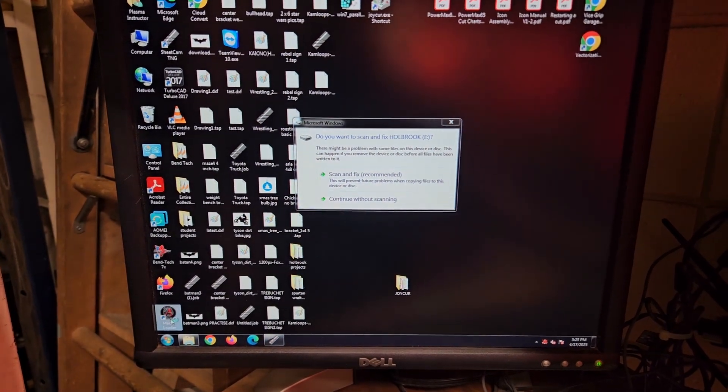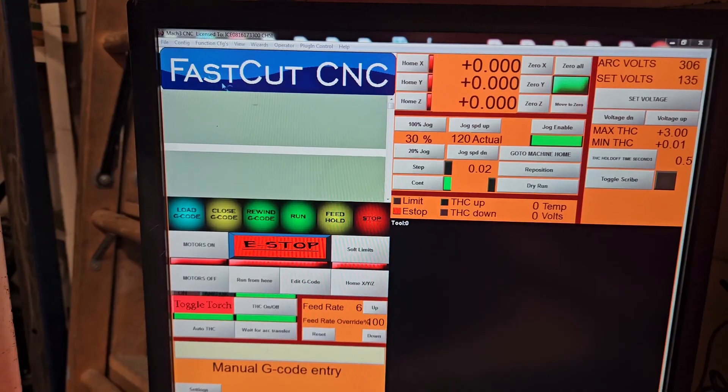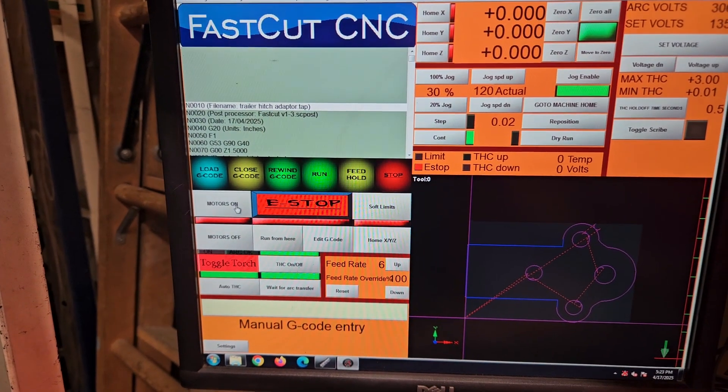Then we quickly open up our next program called Mach 3 — Mach 3 loader, that's what I meant. Load the actual code into this program, turn on the CNC plasma cutter. It should make a noise. Let's go!